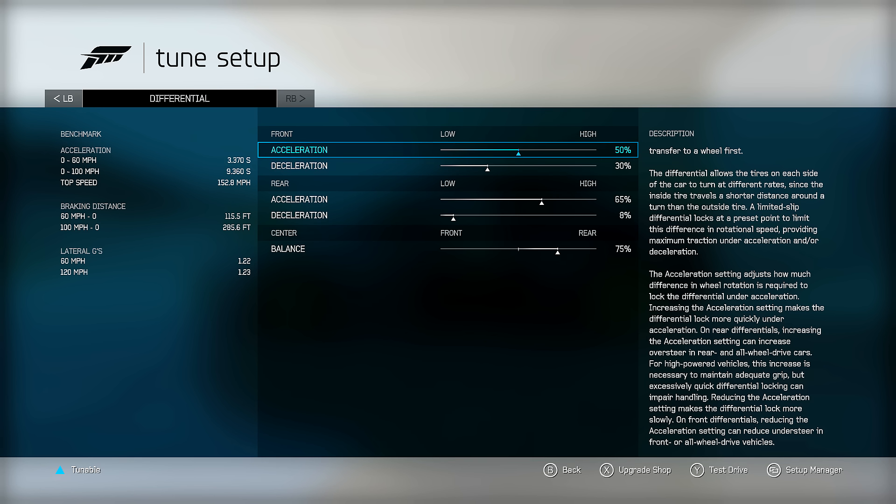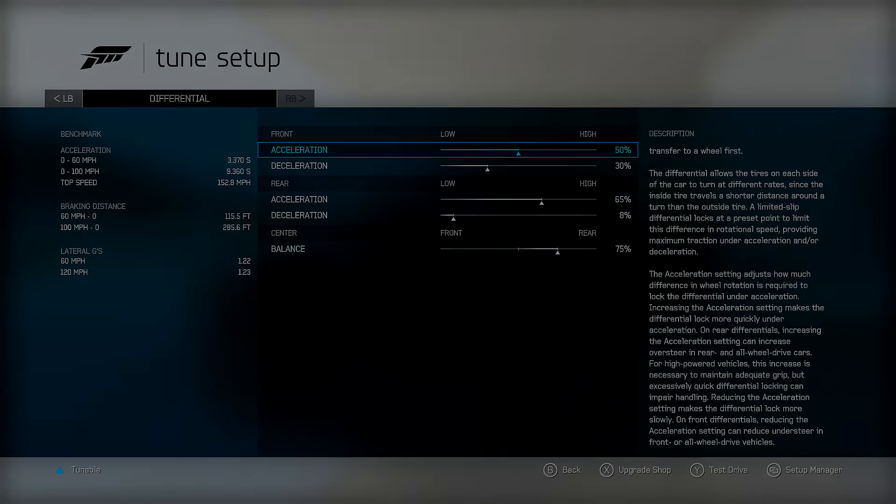Brake balance at 48 and 150. Differential: front acceleration 50%, deceleration 30%. Rear differential 65 and 8, with 75% of the torque to the back - trying to make this act as much like a rear-wheel drive as possible while maintaining the all-wheel drive acceleration. There you go - a solid all-wheel drive short track car, acceleration car, rain car. Good at a lot of different things in B class - leagues, multiplayer, rivals. Thanks for watching and we'll catch you guys in the next one!